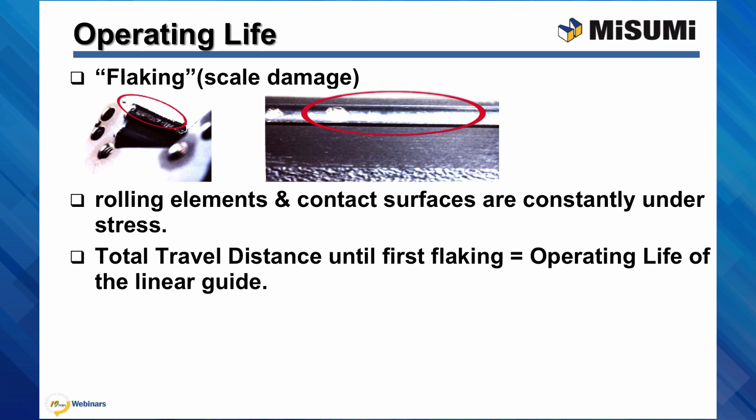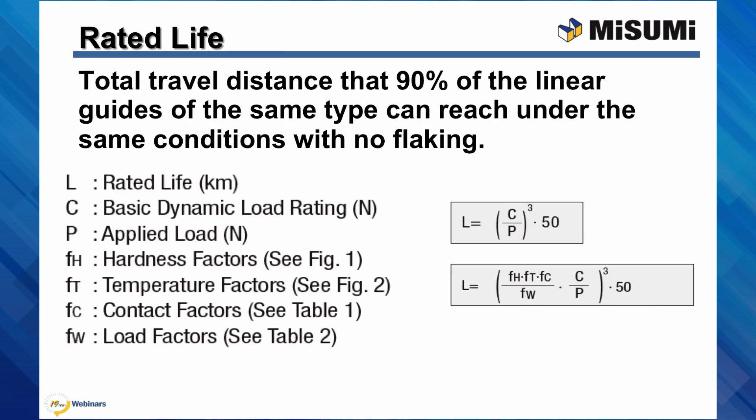When selecting a linear guide for use, the operating life is most often the primary factor in determining suitability. When a linear guide is loaded in linear reciprocating motion, flaking or scale damage will appear due to material fatigue as the rolling elements and contact surfaces are constantly under stress. The total distance traveled until the first flaking occurs is defined as the operating life. The rated life is the total distance traveled that 90% of the linear guides of the same type can reach under the same conditions with no flaking. Where operating life cannot be calculated, the rated life can be, taking into account: basic dynamic load rating, applied load, hardness factors, temperature factors, contact factors, and load factors.